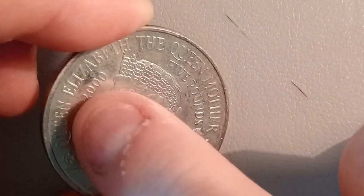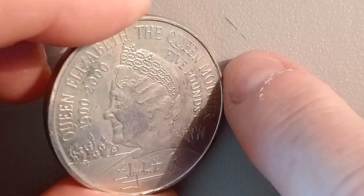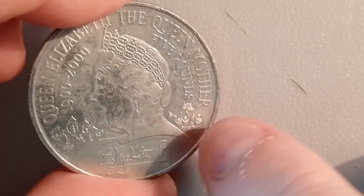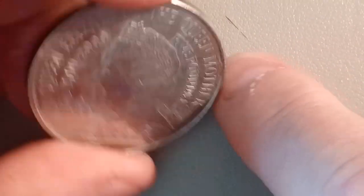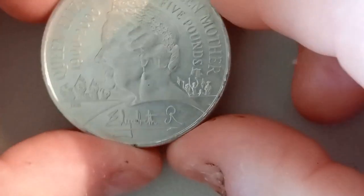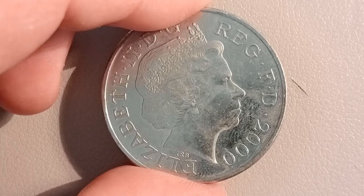It tells you 'Queen Elizabeth the Queen Mother, 1900 to the year 2000, Five Pounds.' I believe she passed away not long after her hundredth birthday. A very nice design. The edge is inscribed — this was never meant for circulation.